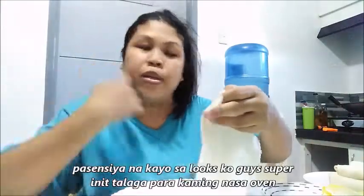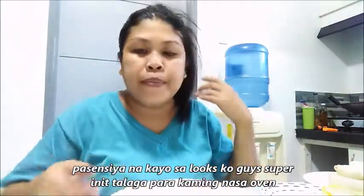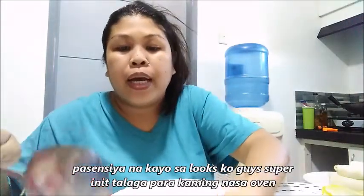Hey guys, good morning! Welcome back to my channel, this is Charlina Willock Vlogs. Today at noon we're making vegetable lumpia. Our mixture is green beans or baguio beans, carrots, and tauge.